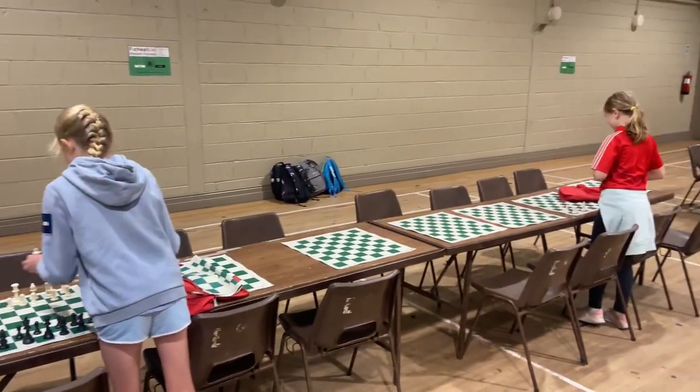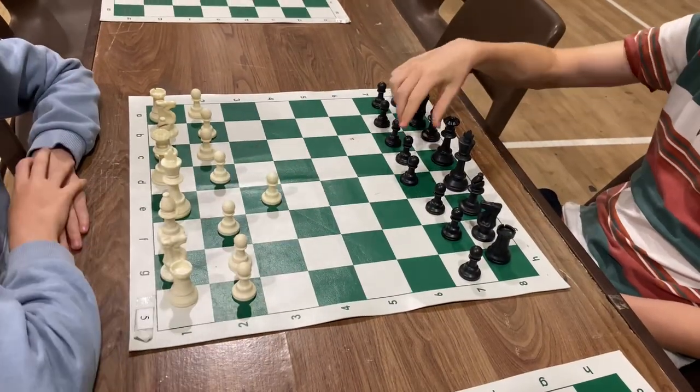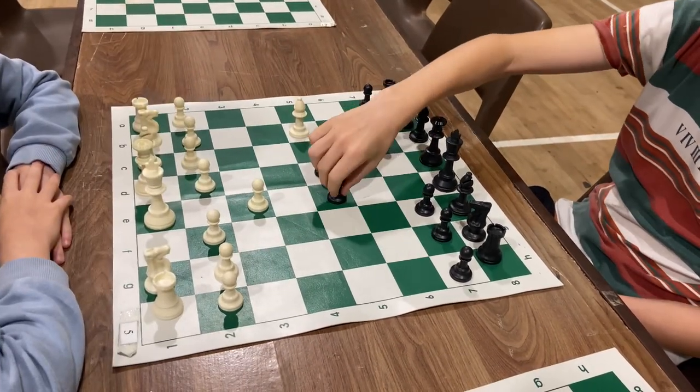After you've found a suitable place for your school bags, help set up the chess boards around the room. When all the boards are set up, sit and practice playing with a teammate. Remember to reset the board after you've finished.